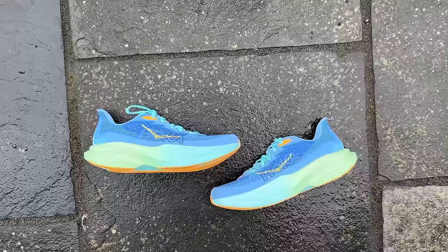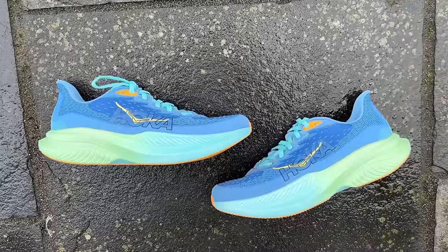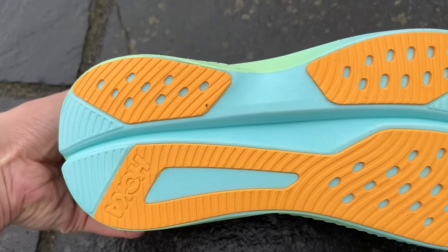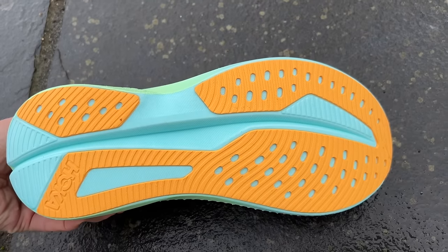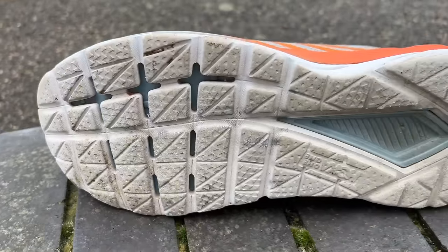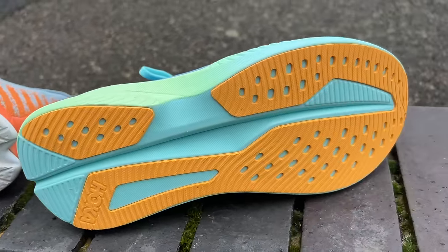I've used it for recovery runs the day after sessions, and it does protect the legs really well. It's a pretty high-stack shoe, and although it's billed as slightly speedy or a rounder, it does have the comfort there for just relaxed, easy running. The benefit of the added outsole is that it helps with longevity and grip on those very relaxed runs. I've used it a bit in the UK winter — it got a bit wet at times — and it's helpful to have some outsole there. The previous versions would rub down that exposed foam more quickly, so you should have a bit more durability here with the Mach 6, which helps if you're using it as an all-rounder day in, day out for a wide variety of runs.